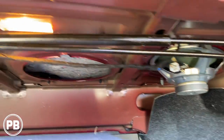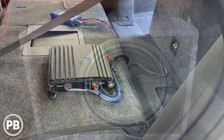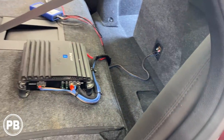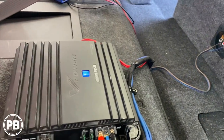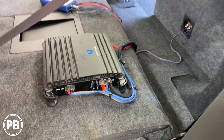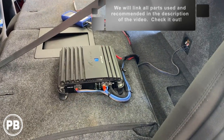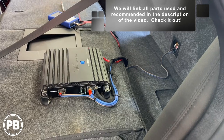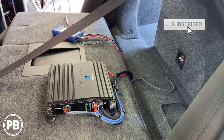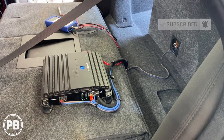Everything is zip tied and cleaned up, the box is in, the sub is in, and we're running about 500 watts at 2 ohms. All wiring is zip tied and we set our gains with an SMD DD1 to the factory radio. This thing sounds great. If you want to see anything we installed in this video, we'll link it all in the description. Be sure to hit the like button if you liked what you saw, subscribe for great content, and we'll see you in the next video.